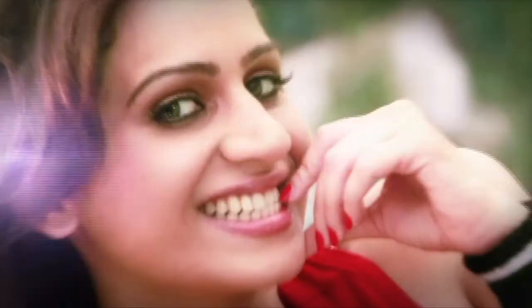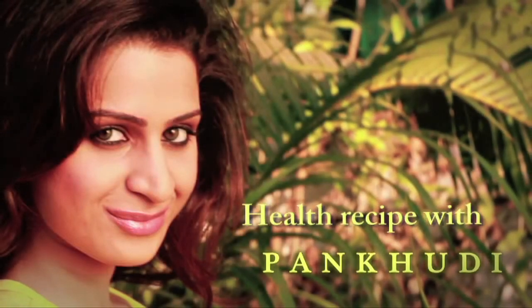Hit it boys! First impression is the last impression and your first impression is your appearance. You know boys, strength is very important, right?